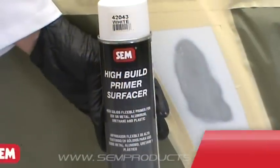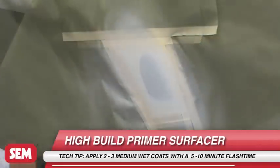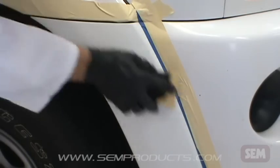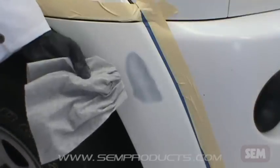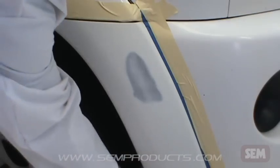Repair the flare using 39482 flexible polyester glaze according to instructions. Always prime plastic using High Build Primer Surfacer or 39133 flexible primer surfacer and finish sand with 600 grit sandpaper. Clean again with 38353 plastic and leather prep. Mask off surrounding areas to avoid overspray.